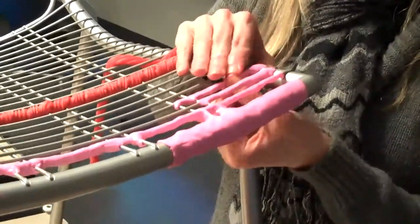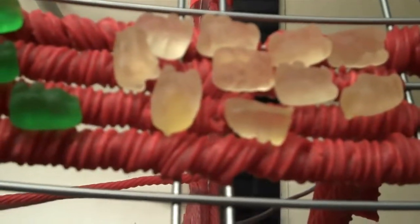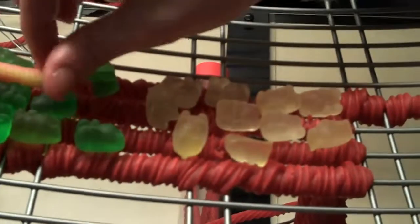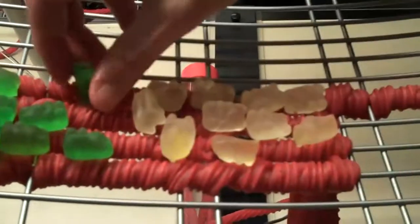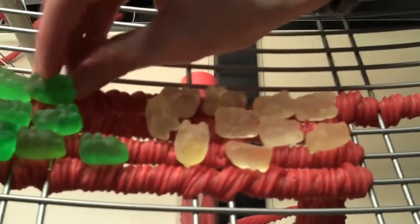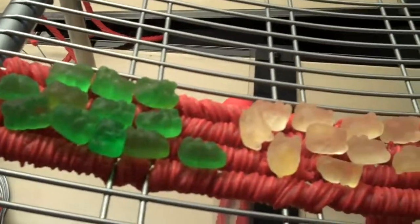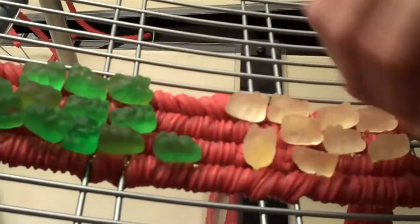I'm becoming a professional Laffy Taffy molder. What we did was we were going to use licorice and wrap the licorice around the wire and have the gummy bears as a soft cushioned seat. I think we decided that we didn't like that method as much as this way — we did a really bad method.